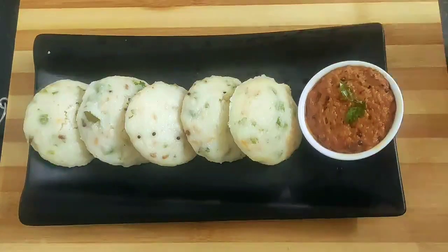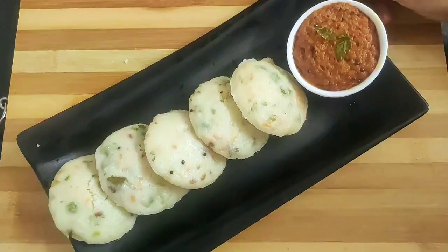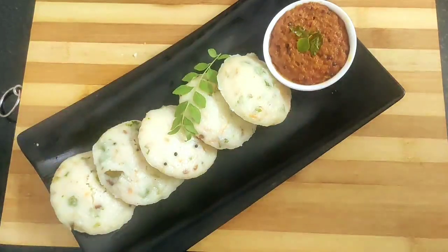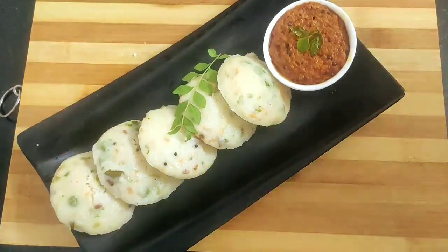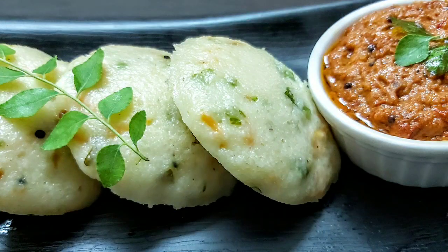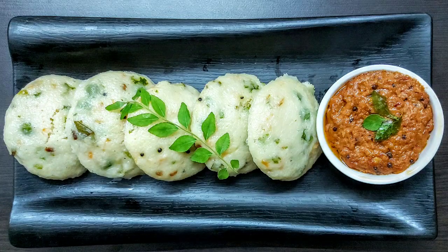And here goes my spicy red chutney which is a must if you are serving dosa or idli. Friends, do try this tasty idli recipe along with the chutney — you will definitely enjoy this healthy breakfast and snack recipe. Share your feedbacks in the comment section below, and if you like today's video please do like, share, comment, and subscribe to my channel for more such interesting videos. Also check out the links of my other recipes in the description. See you soon again in my next video — until then bye bye and take care.